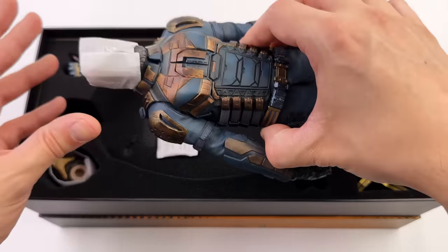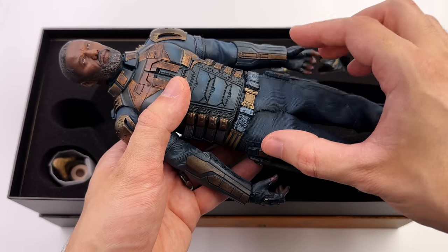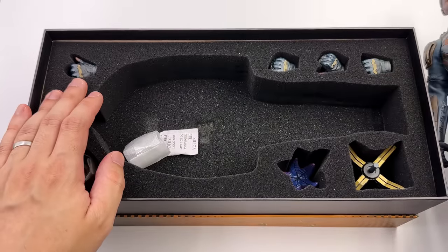I'm going to be keeping both of them. First in-hand impressions though — this guy's really heavy and I can already tell there's some diecast metal here. I really wasn't expecting that.